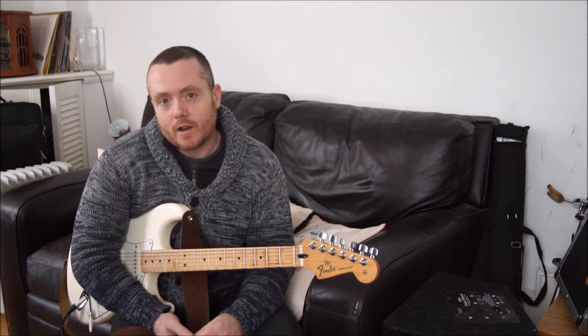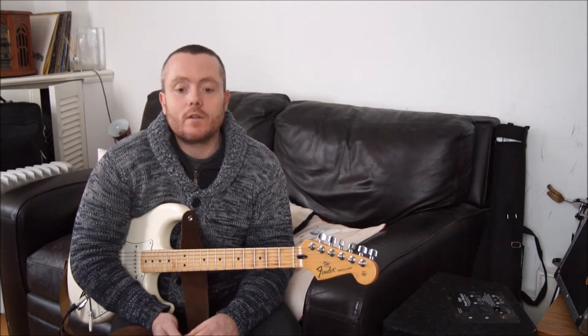There will be more lessons on the half diminished, the diminished, and the use of arpeggios and scales coming up, so keep an eye out for those. Any questions, any confusion whatsoever, leave a comment and I will definitely answer you.